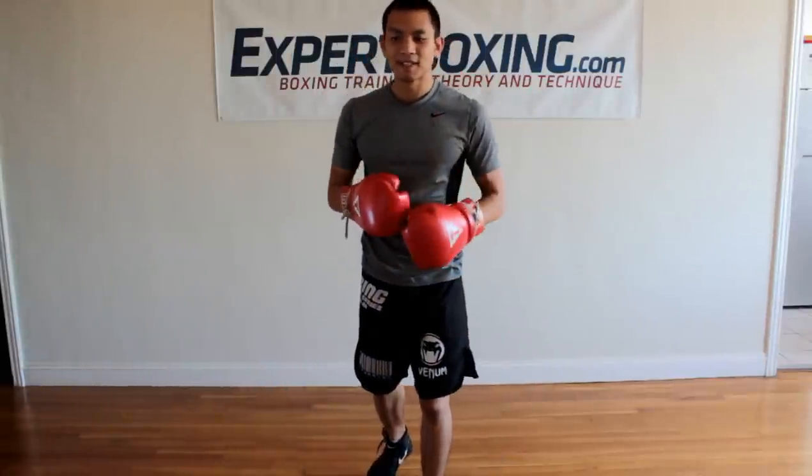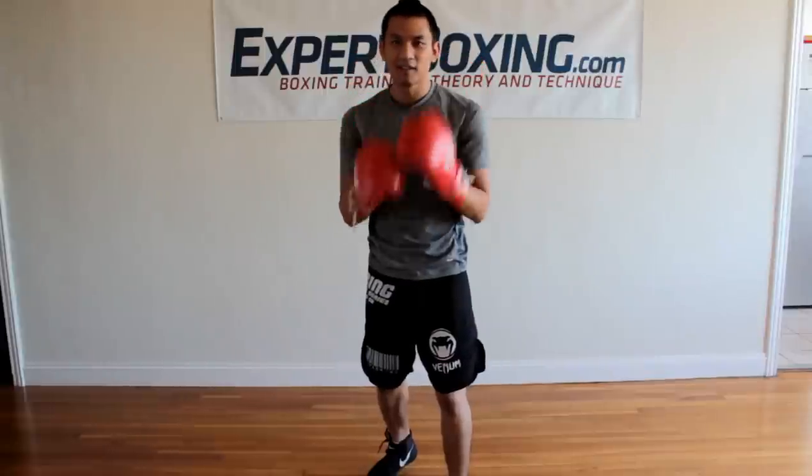That's the basis of blocking — very easy to use. Touch your face or touch your stomach. Once you get the hang of that, you can move on to the more advanced defensive techniques like parrying, rolling, slipping, bobbing, weaving, all that. Thanks for watching.